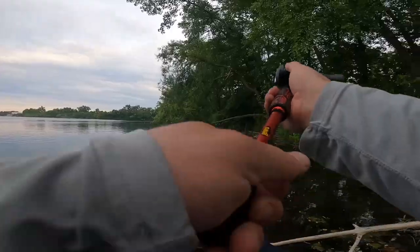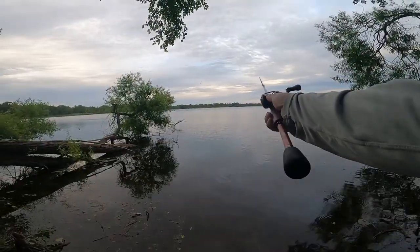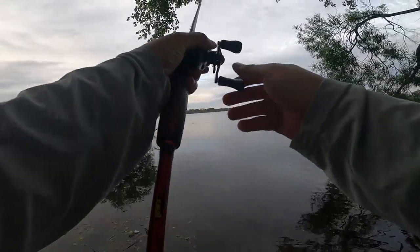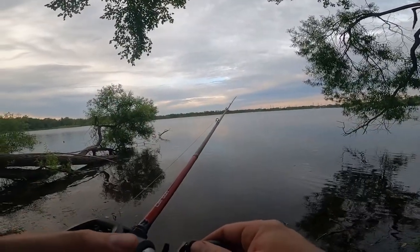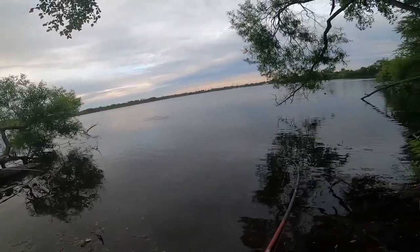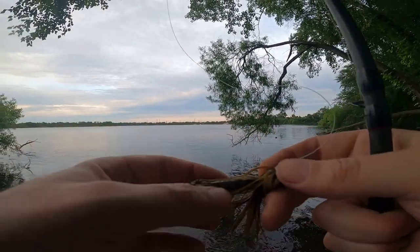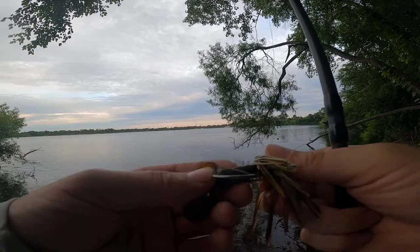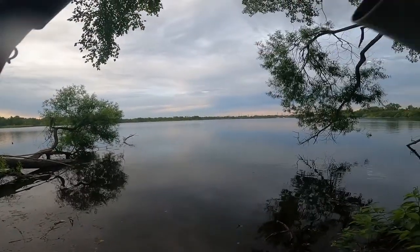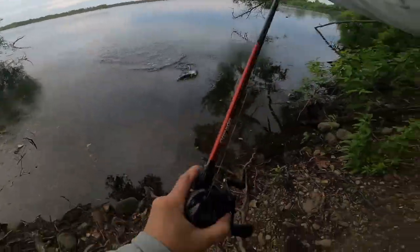We're gonna get a bite — right there, that's the money spot. Oh, big chungus! That was a hard bite right there. Right away, right away — that's what they want, they want that green pumpkin. I barely had him hooked because the hook didn't come through the bait. Let me try that again. That was a weird bite — that was a cool one. Oh my goodness, heck yeah dude!